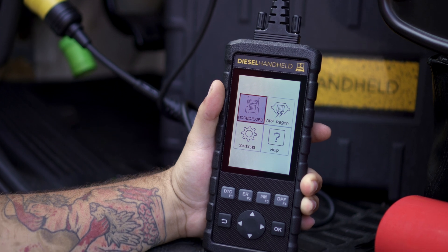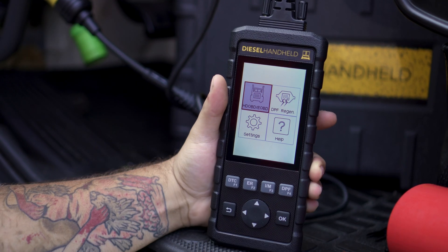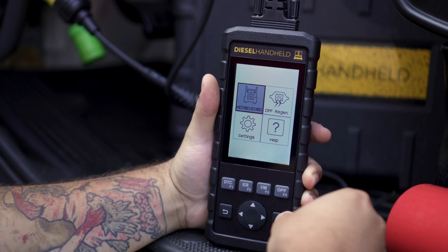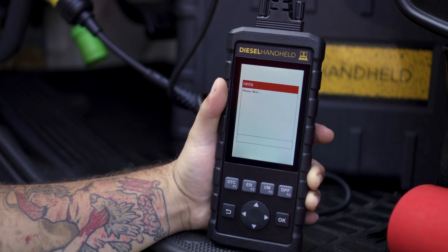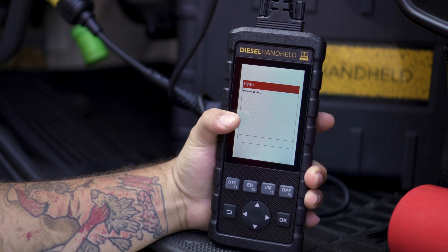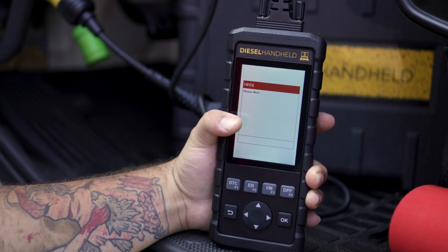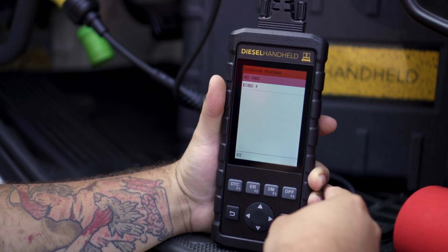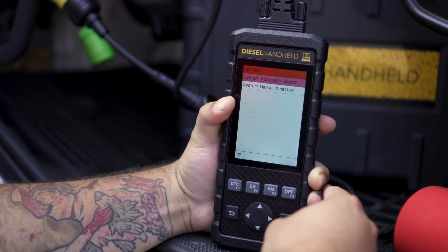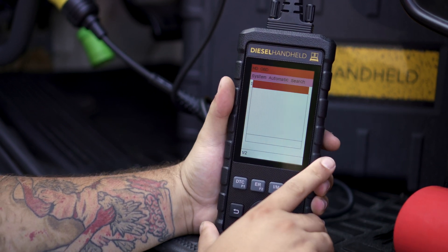It'll bring us to the main menu. From this point, go ahead and switch the key on. We'll go ahead and select the HD OBD/E-OBD selection — this is where you're going to find all your live parameters. It'll first ask you for a system scan. You can either do a manual selection or automated scan. In this case, we're going to use the HD OBD protocol because it is a 9-pin, and here we go with the automatic search.